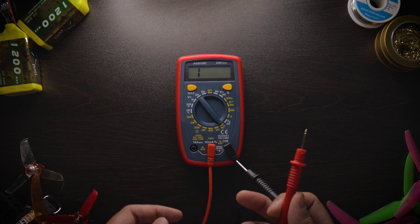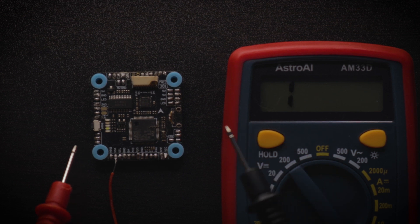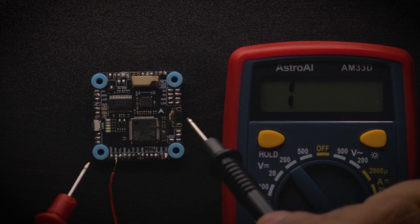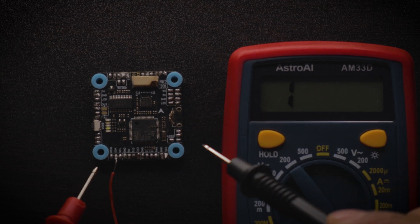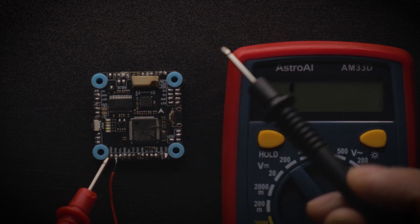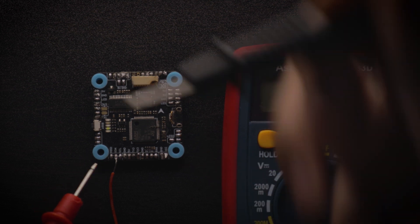Let me bring out a flight controller to show you common things that shouldn't be short-circuited. Here we go — I've got a flight controller and my multimeter in continuity mode. I don't have any short-circuited pads on here, even though this is a really old broken flight controller, but I'll show you the basic concepts. There are certain pads on a flight controller that are connected together: all five volt pads are connected together, and all nine volt pads are connected together.